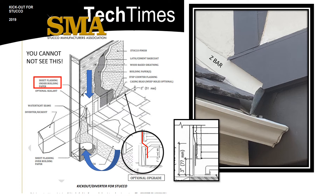These upgrades — the Z-bar and hidden flashing — are not required, and it does not mean there is a problem if they are not present. This is simply best practices.